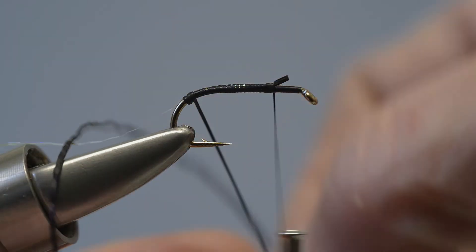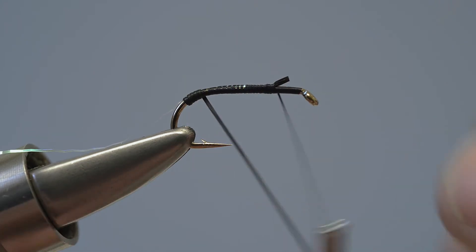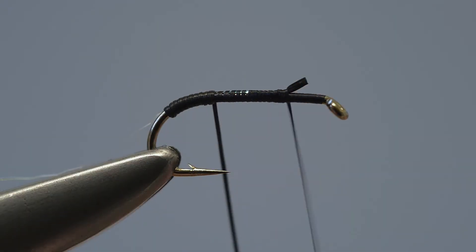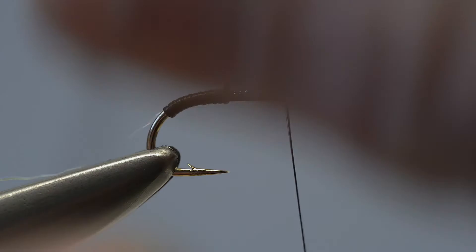Keep winding the flexi-floss in touching turns. After about half the shank's been covered, release the tension slightly. This will cause the floss to return to its original diameter so that the front part of the body becomes thicker than the rear, producing the required taper.